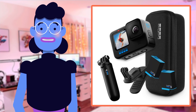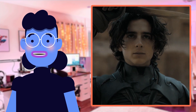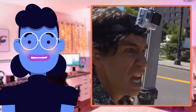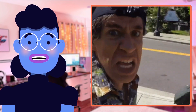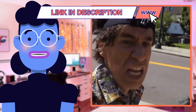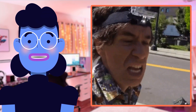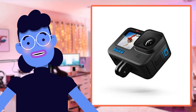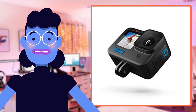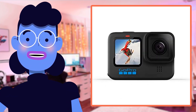Hey guys and welcome back to Alexa's Tech Room. Today I'm excited to bring you the latest review of a product that is perfect for all you adventure seekers out there. We are taking a closer look at the GoPro Hero 10 Black Accessory Bundle, which includes everything from the camera itself, rechargeable batteries, curved adhesive mounts, and so much more. With over 1,019 positive customer reviews online giving an impressive average rating of 4.5 stars, we expect big things with this one.